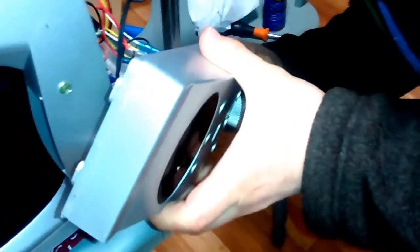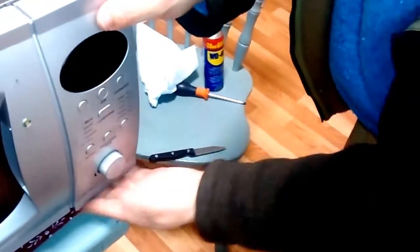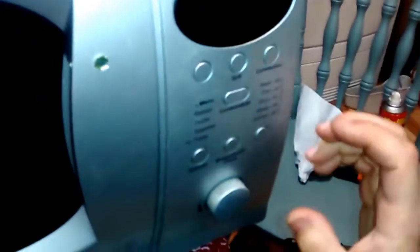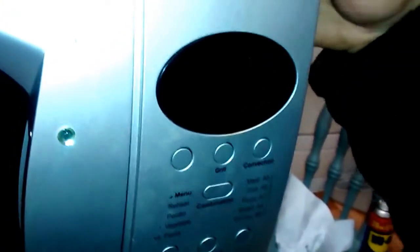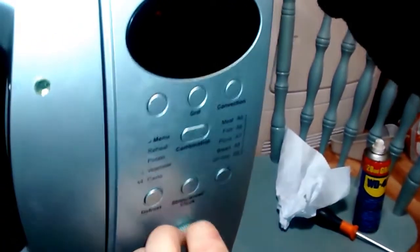Next we're going to put this back on the housing just so we're protected against any live wires. If you disconnected any wires, make sure you know where they go — try to take a photo before you disconnect them. Link the shaft inside. I'm not going to put the screws in just now — I'll do that later. Let's try it. As you can see, it's working properly now.